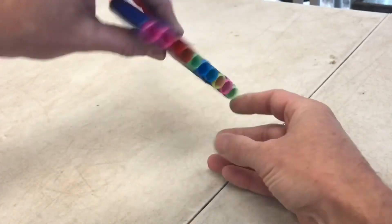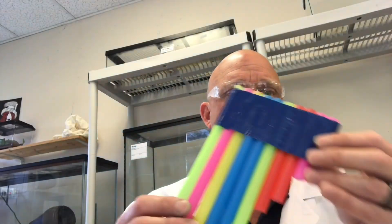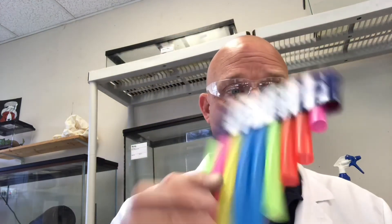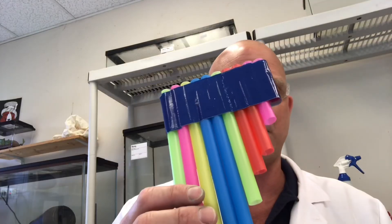And that is our pan flute! Let's give it a try. Hey, it's actually kind of cool — super easy, a great way to learn a little bit about sound, and with a little bit of practice you can probably make a pretty cool song.